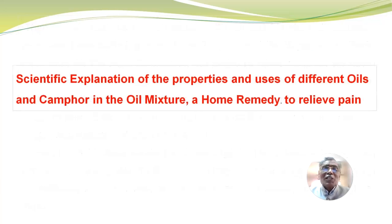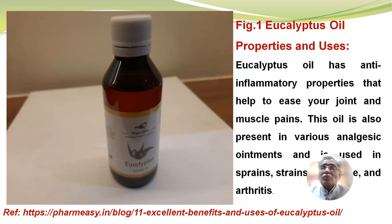Scientific explanation of the properties and uses of different oils and camphor in the oil mixture as a home remedy to relieve the pain. The first one: eucalyptus oil. Eucalyptus oil has anti-inflammatory properties and helps to ease joint and muscle pains. This oil is also present in various analgesic ointments and is used in sprains, strains, backache and arthritis.